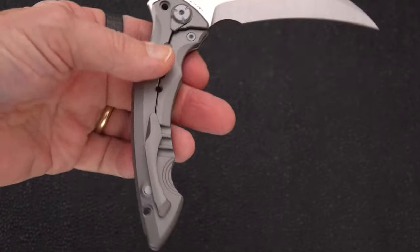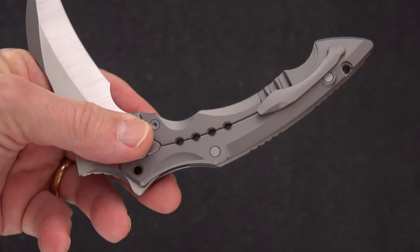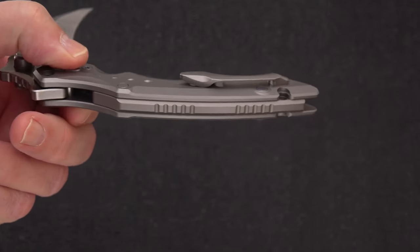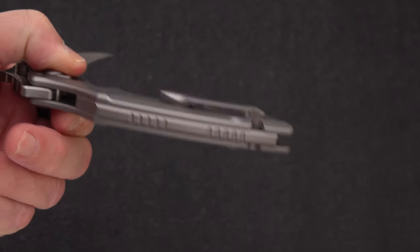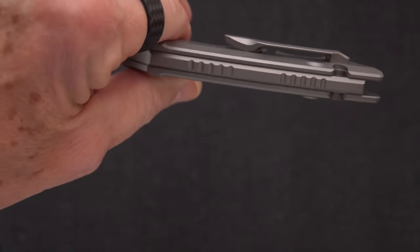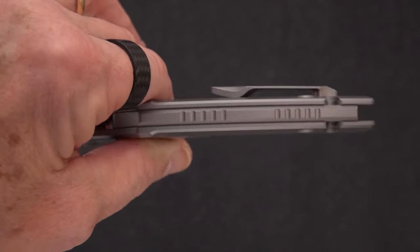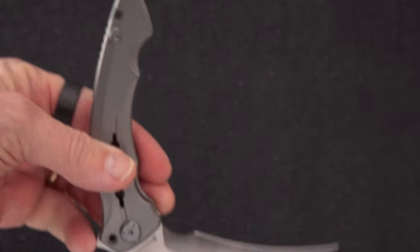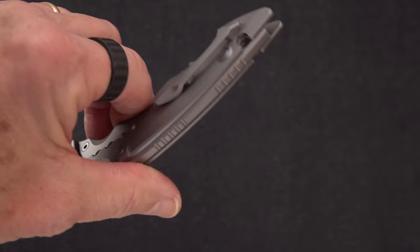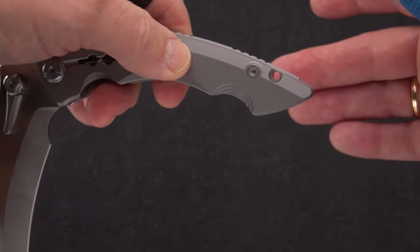Here is the pocket clip, which is not transferable. When you see something like that you're going to automatically tell yourself no, it ain't switching to the left side. It is not deep carry, but has a nice ramp in and a little bit stubbier ramp on the way out. You can see there's no provision made for a reversal of that clip.